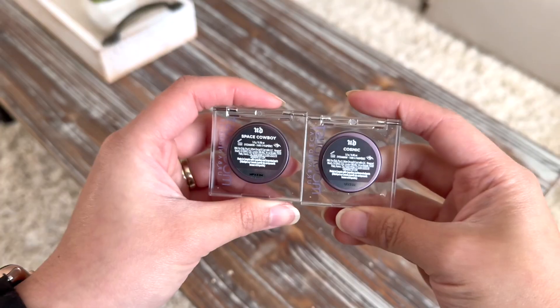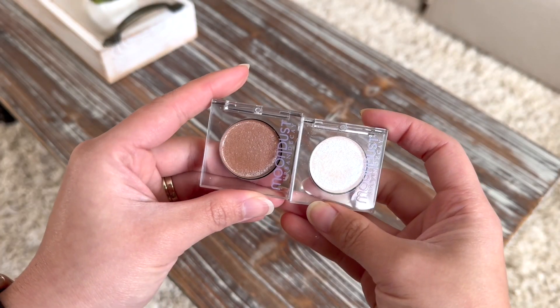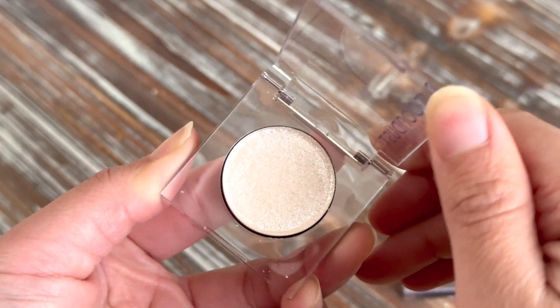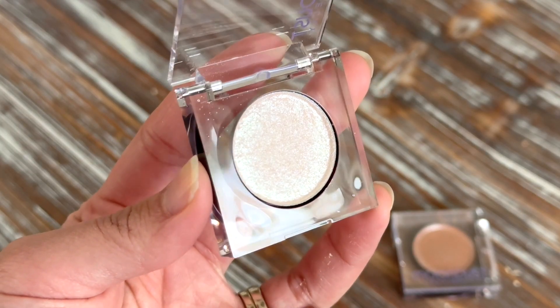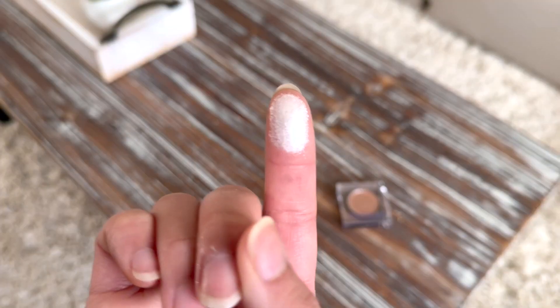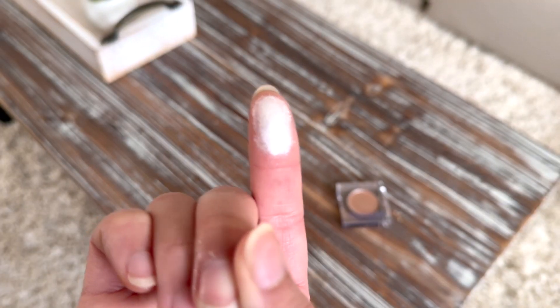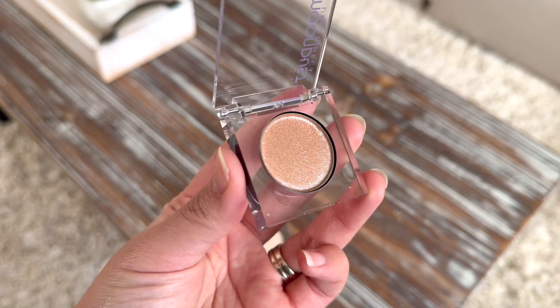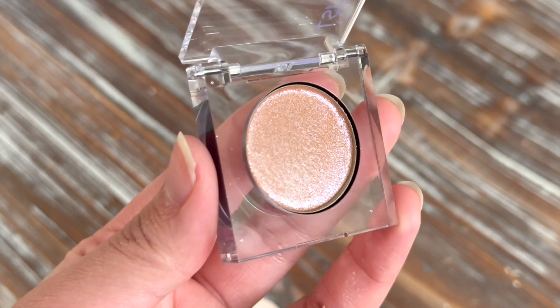Check out this Urban Decay Moondust eyeshadow. I picked up two shades: one is Space Cowboy and the other is Cosmic, which is a white silver glitter — so beautiful. It is amazing for the brow bone and inner corner of the eyes. Space Cowboy is a light champagne gold with silver glitter.